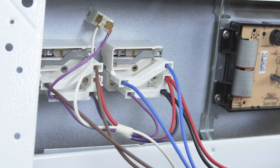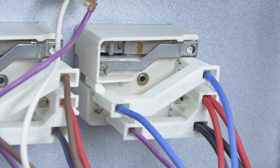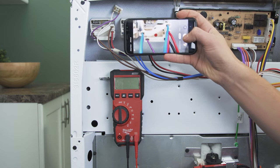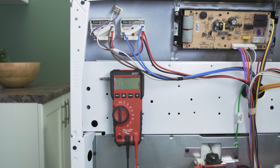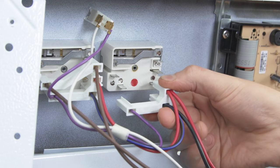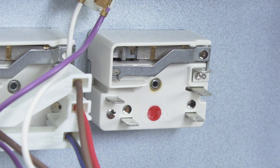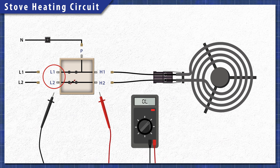First, inspect the switches. If one looks burnt or blackened, start with that switch. To remember where each wire goes, it's best to take a picture for reference. Now disconnect the wires. The switch should have a few terminals — mark L for line, H for heater, and P for the indicator light.